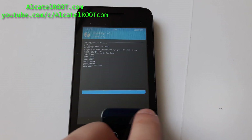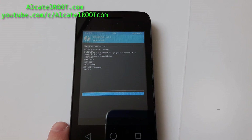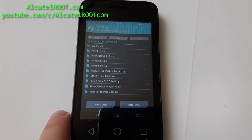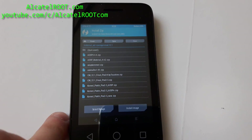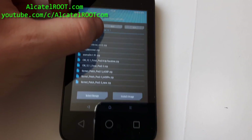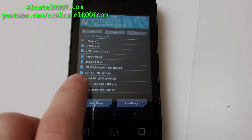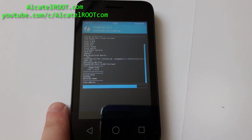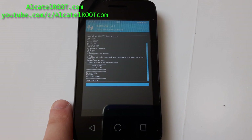The phone rebooted automatically. Now flashing boot. The ZIP is installed, then install the patch — applying Gapps patch now.